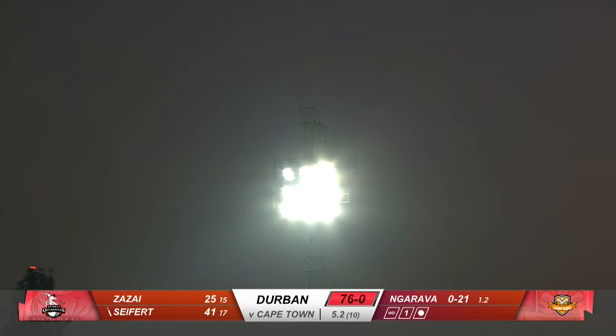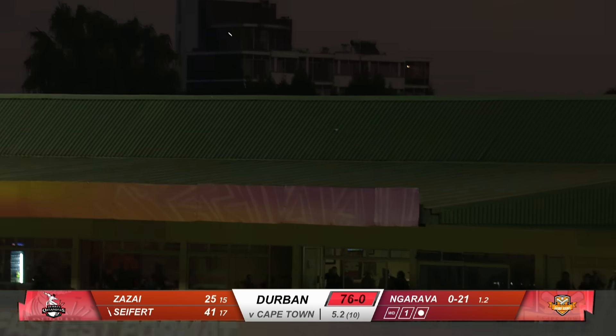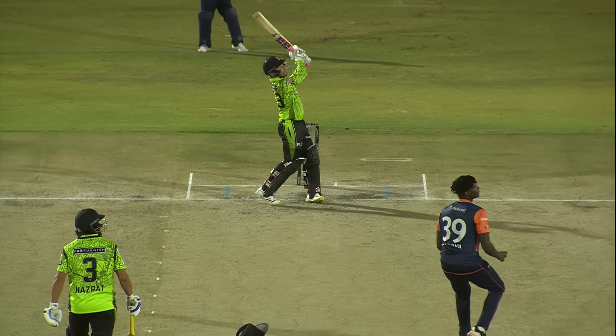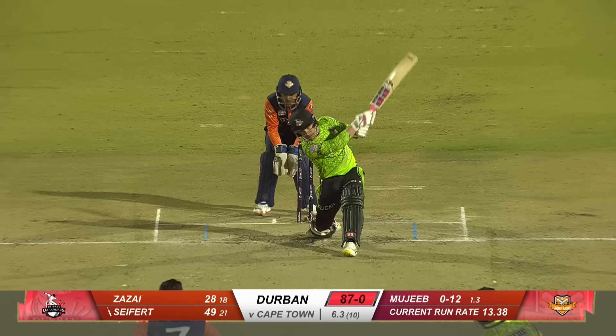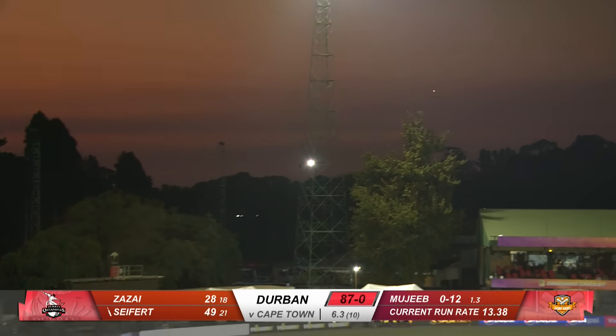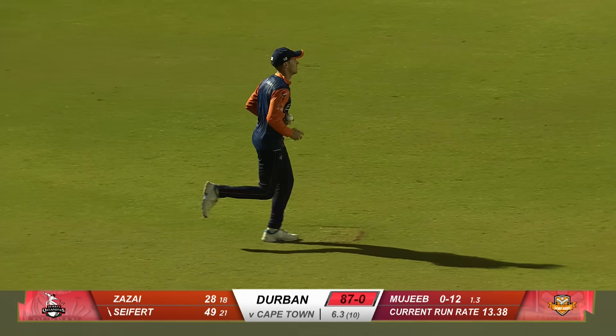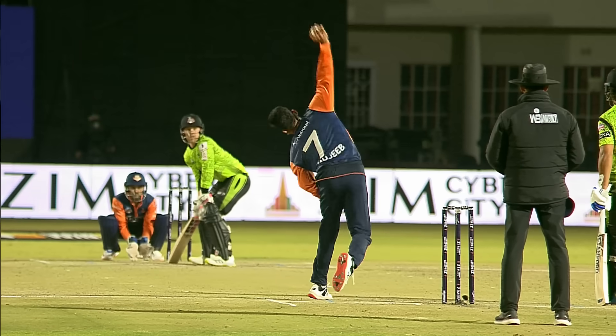This is not the response you want. Seifert has done this. Slow ball, short — he picked it early and wow, that has sent it out of here, onto the rooftop. Talk about two wickets. Is this the first one? Yes it is. He's got his man, Mujib. It's a very good catch in the deep.